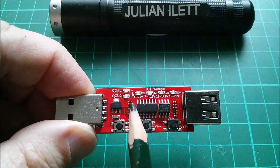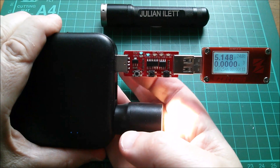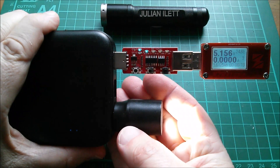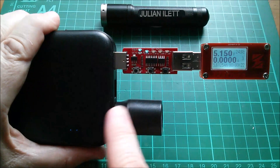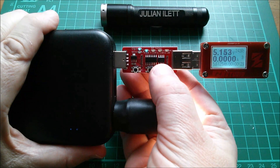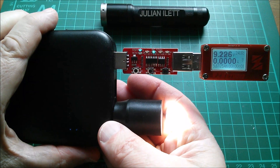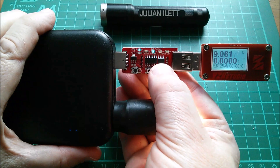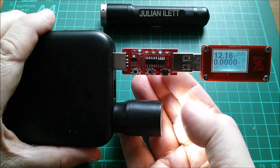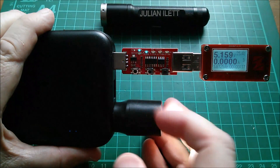Let's plug this into a Quick Charge 3 compatible power bank and see what it does. I've plugged it into the QC3 output of this power bank and put a power monitor in it so we can look at the voltage. I've put a lamp on the other socket — one of the regular outputs, and they do seem to be independent. This one does seem to time out. But in Quick Charge 2 mode I can go up from 5 volts to 9 volts. That's turned itself off — let's switch the power bank back on. I can also go up to 12 volts and the indicator LED shows that. If I go up to 20 volts it doesn't do anything, because this power bank can't do 20 volts. And if I press it again it goes back to 5 volts.